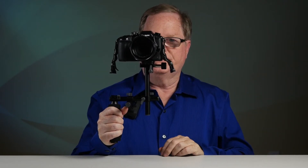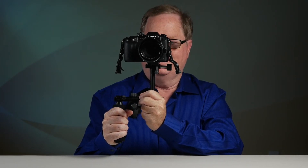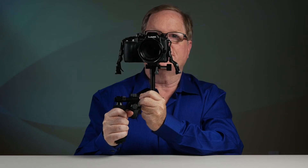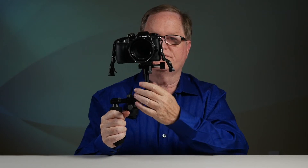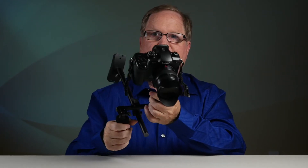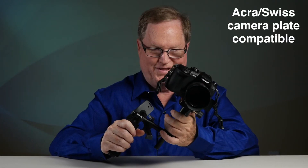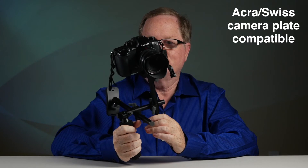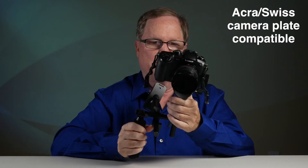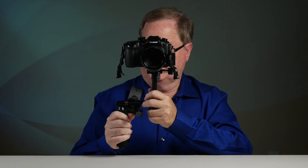It gives you a very good support. You can also hold it with a second hand on the other 50 millimeter rod and that gives you a lot of support. It's a very simple system, very lightweight. I like that it uses the Arca Swiss plate, so again it can go onto a tripod or onto another unit that uses the Arca Swiss mount. I really like it because it's just so lightweight and very versatile, very adjustable.